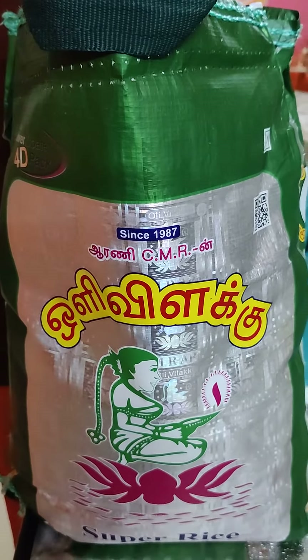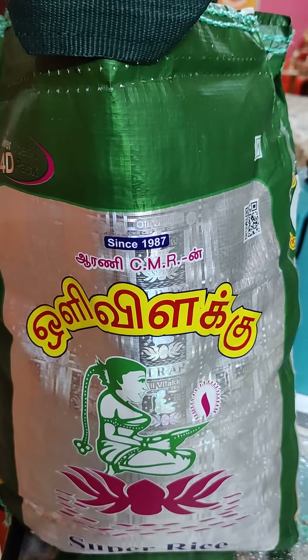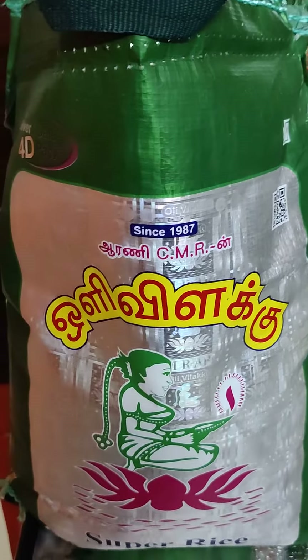Hello everyone. This is a brand of olive oil. This is very nice.